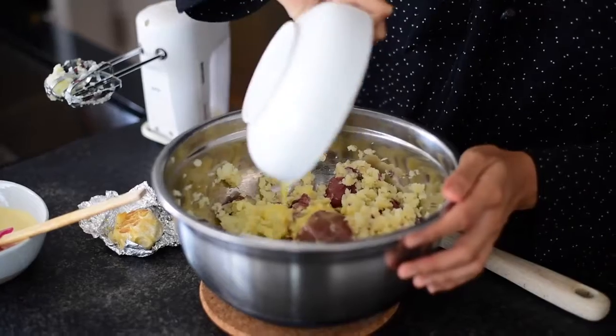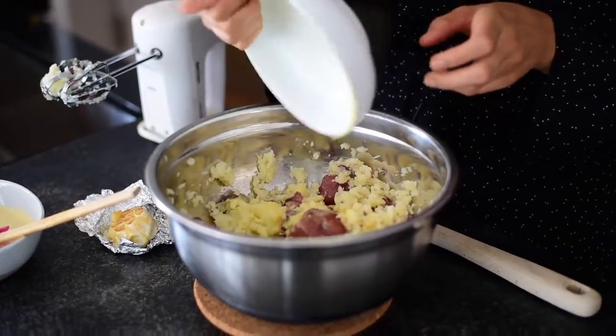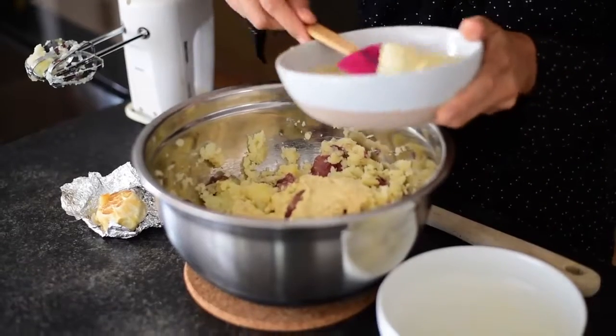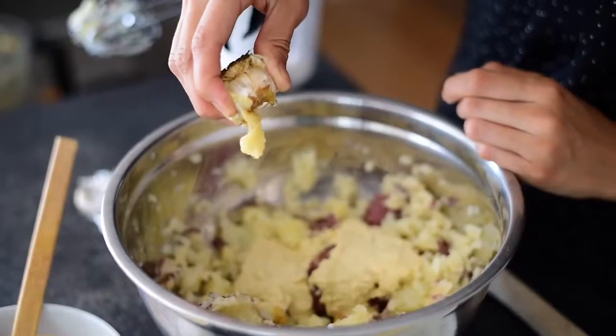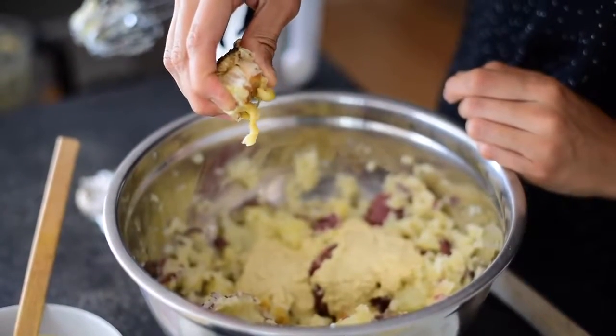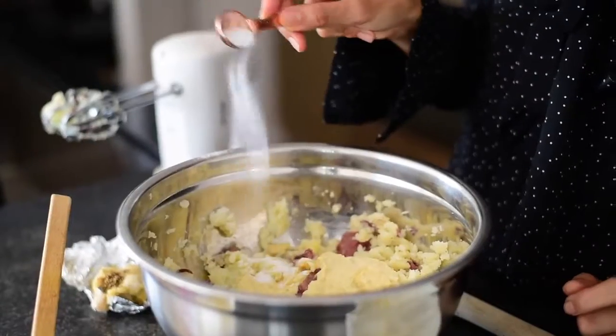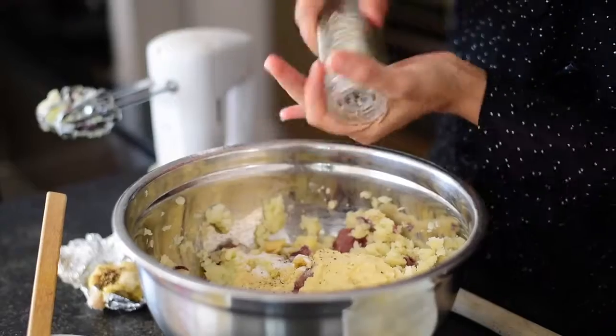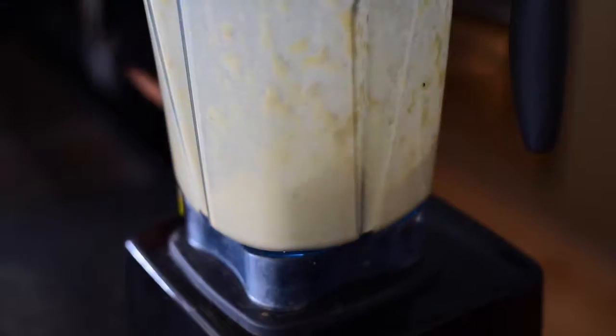To make the mashed potatoes creamy I'm using vegan butter instead of traditional dairy butter. And instead of using milk or cream I'm using cashew cream, which I'll show you how to make. To make the potatoes super flavorful I'm adding roasted garlic and a generous amount of salt and pepper.